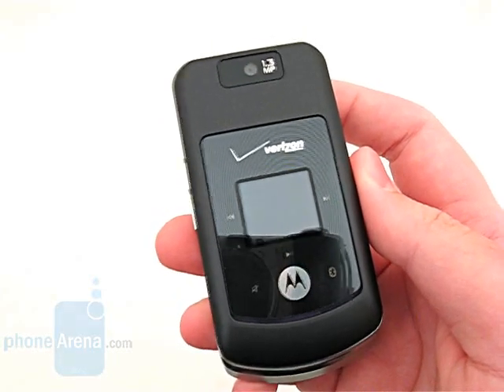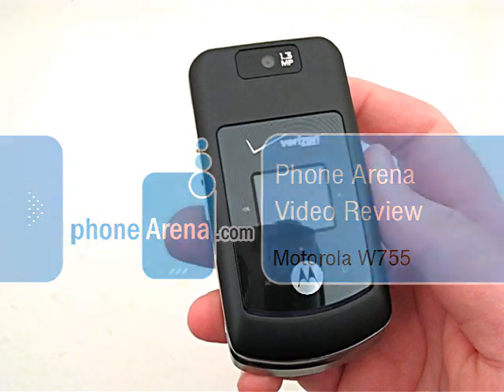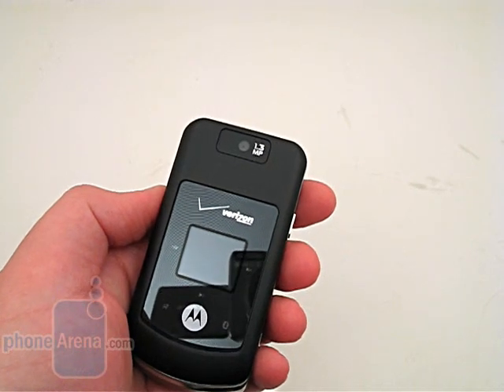This is Phone Arena's video review of the Motorola W755 for Verizon Wireless. The W755 is a mid-level phone replacing the popular Razr V3M.